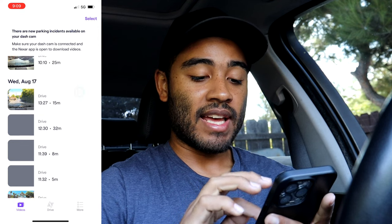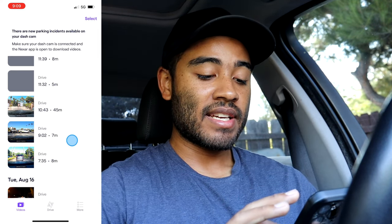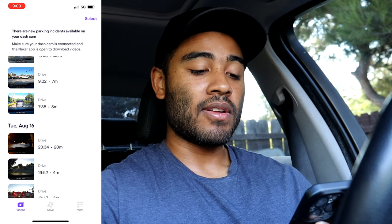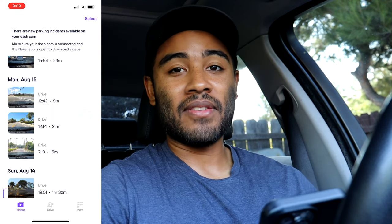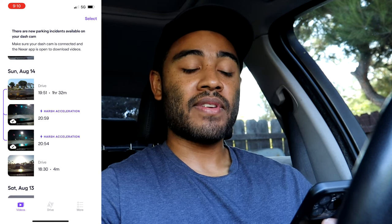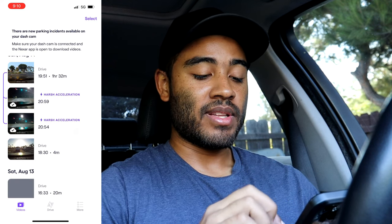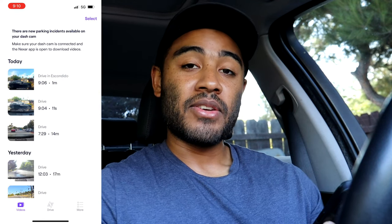You can end the drive by pressing the end drive button or it stops when you turn off the car. In the Videos tab you can see all your drives from the last few days. The camera comes with 128 gigabytes of memory, and once maxed out it deletes old unused videos to make space for new ones. Since it's cloud-based, all drives are saved in the cloud regardless of how many dash cams you have. It also automatically saves incidents involving hard acceleration, hard braking, or detected collisions.